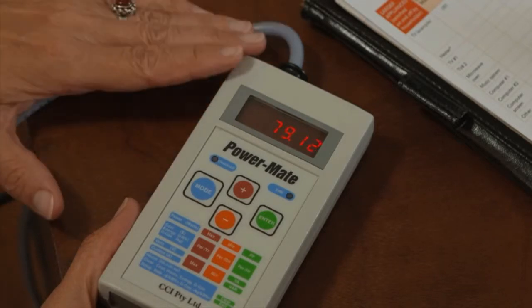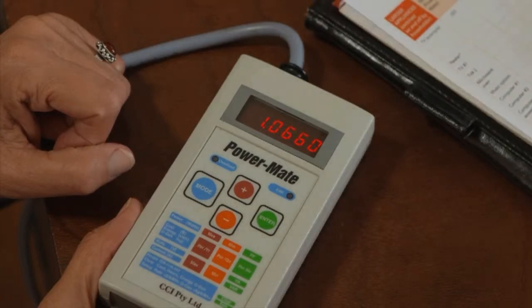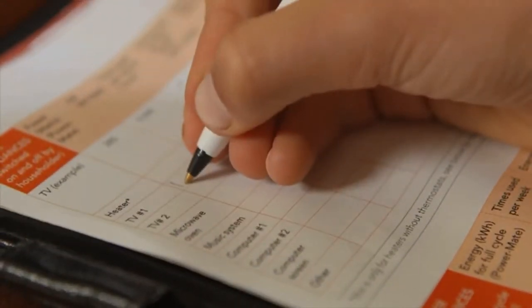If you press the mode button until the cost screen shows up, you can then test how much it will cost to run that appliance. This screen shows the cost over the runtime.